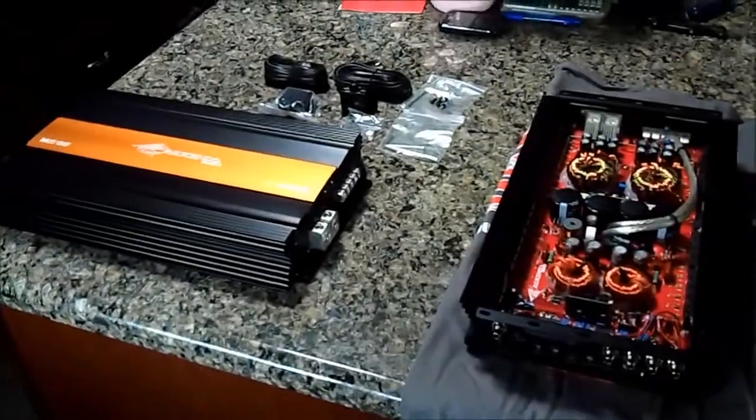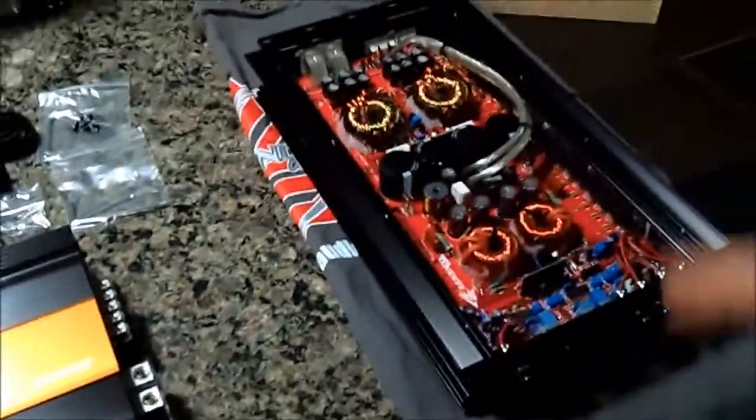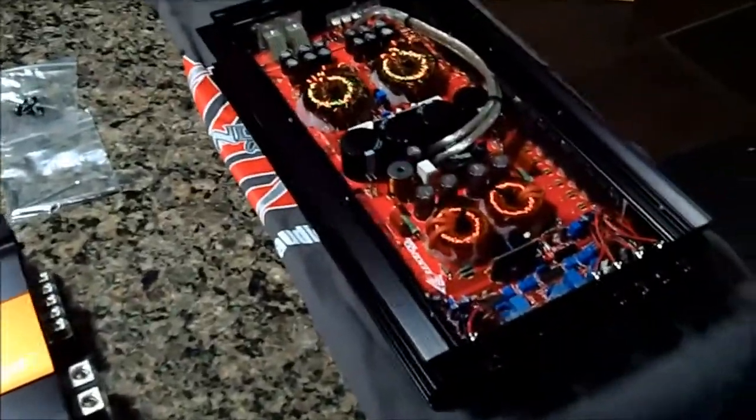So here are the two BC2Ks. I flipped one open so y'all can see the guts of the amplifier. This one, as you can see, is not opened up, but I just wanted to show y'all the sides and give y'all an overall look at them.